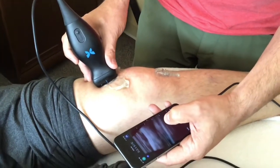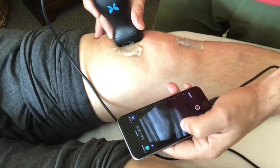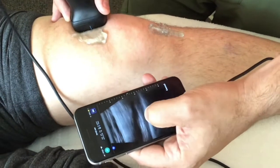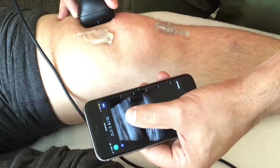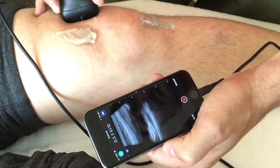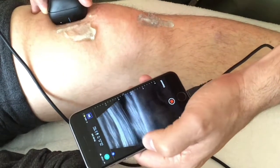There's the pocket of fluid right to the edge of the kneecap. That little black area right there really gets big — all of that is swelling, and it goes right up to there. That's the edge of it right there.